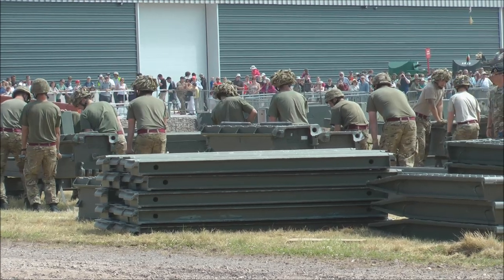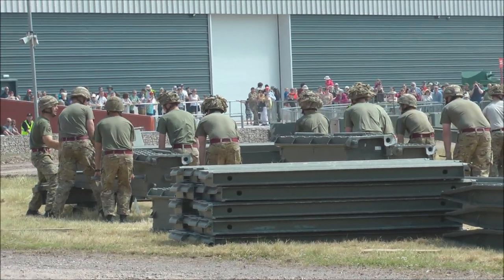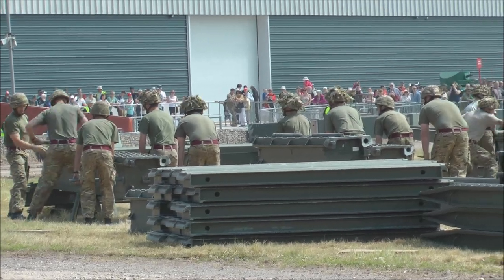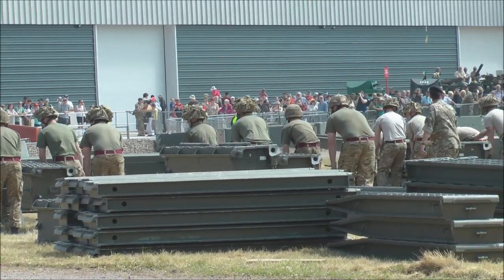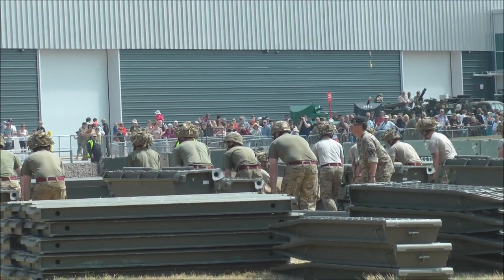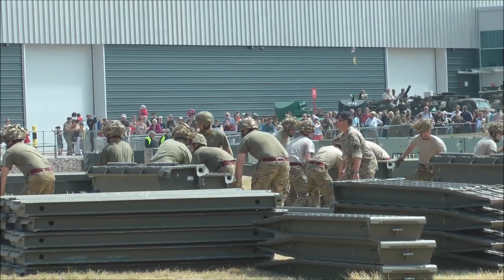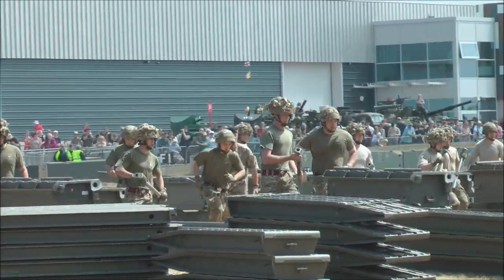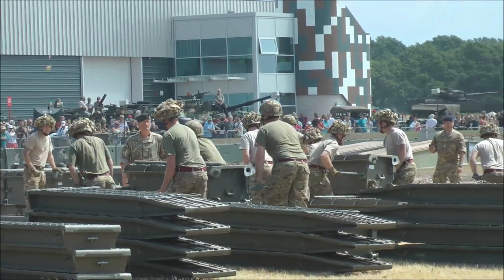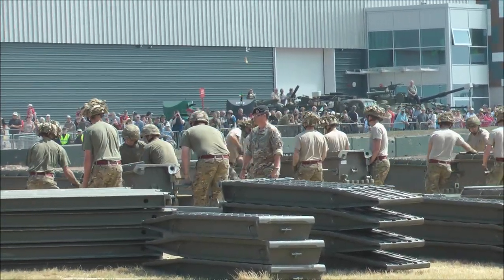What they're putting on now is what's known as bays of bridge. This is a five-bay medium girder bridge. It can span up to nine metres in length — a river or a hole of nine metres. And once it's fully built, ramped and decked, it can take a wheeled vehicle up to 130 tonnes and a tracked vehicle up to 85 tonnes. So anything the British Army's got in service now, once this is completed, will be able to drive over the top of it.